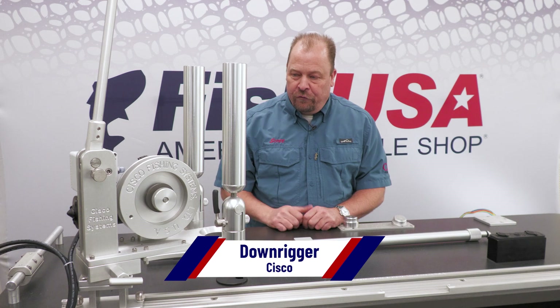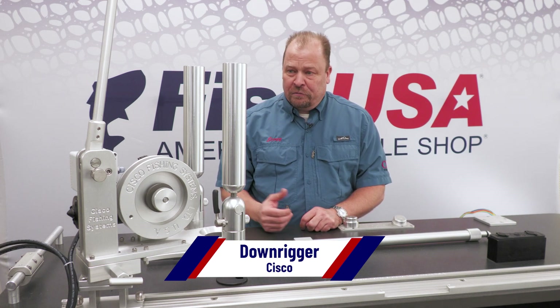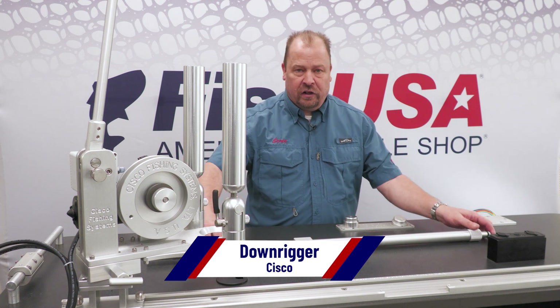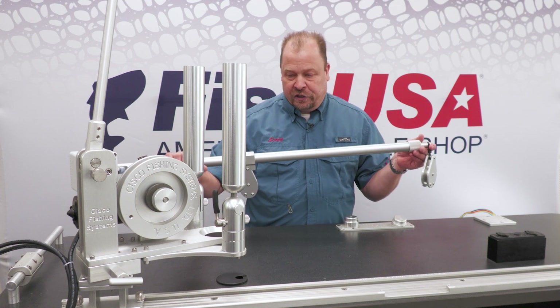Here you see our electric downrigger reel. They come standard with either a three-foot boom fixed or a telescoping boom that will go anywhere from three feet to six feet.